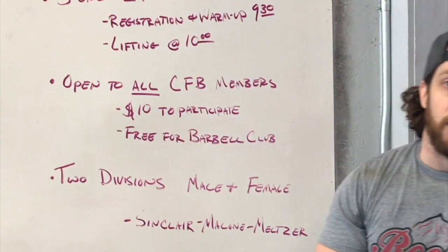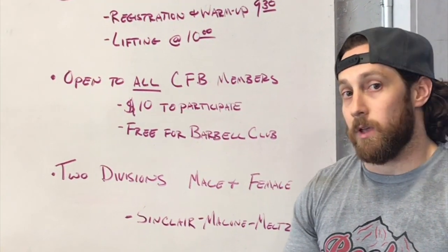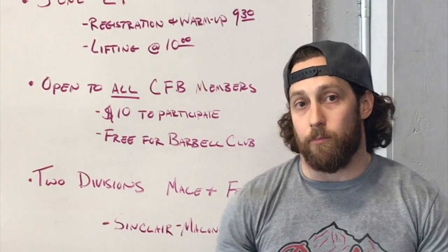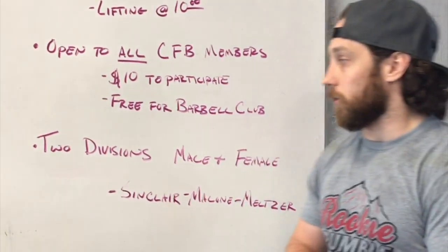It's open to all CrossFit Brighton members. It's going to be $10 to participate. If you signed up for the barbell club prior to its start a few weeks ago, it will be free for you. Everybody else will be a $10 fee.